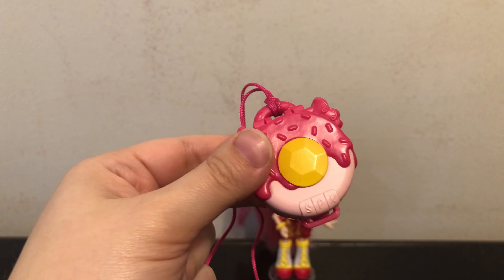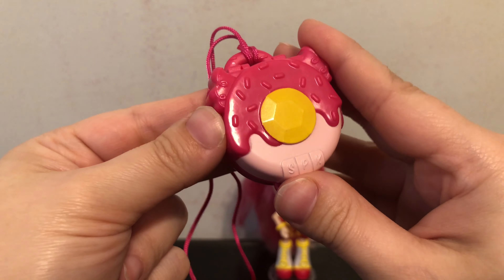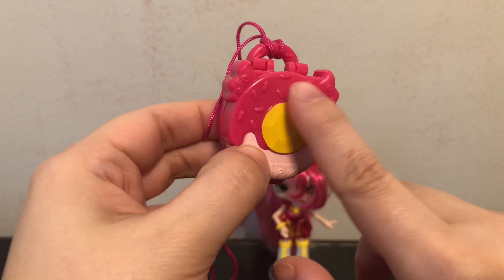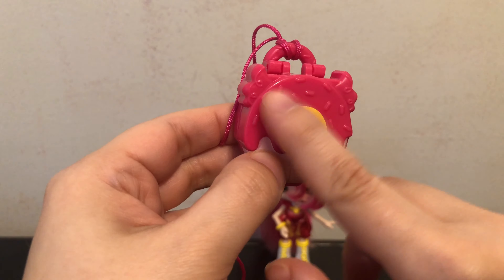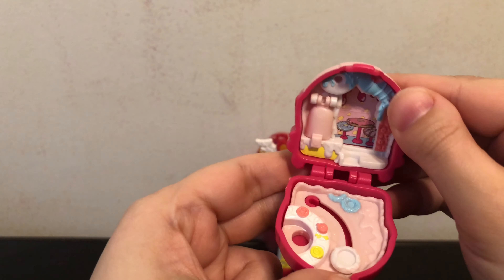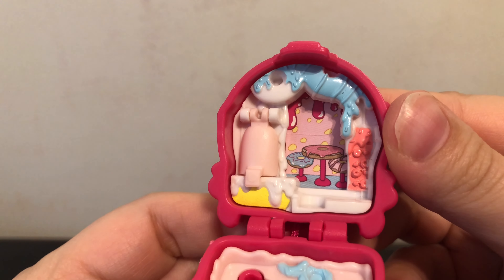Here's a look at the little world that Donatina comes with. I like the design on this. I do wish they had put maybe a little more paint — like with the sprinkles in different colors so they popped out from the icing — but let's get it open and check it out. Here's a look at the background. I think that's really cute with the donut tables.